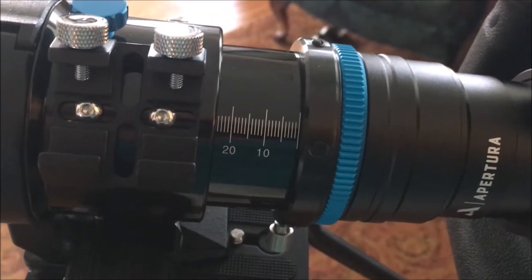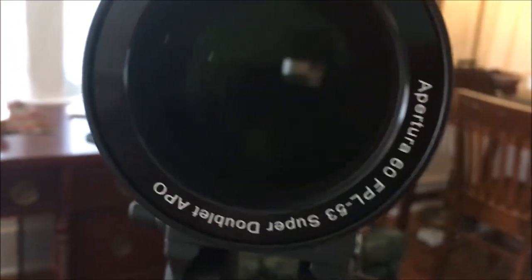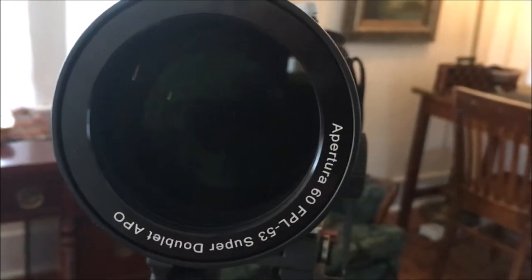The build quality on this is great. The optics — this is FPL 53 glass, so this is very good glass in here. Here's the logo. If I take it from the front and put the dew shield back, you can see from the front end what it looks like.